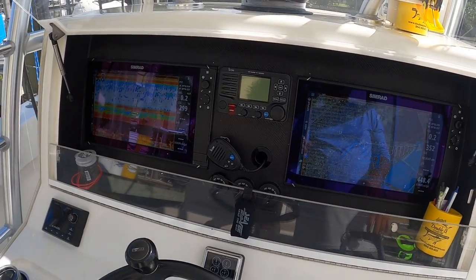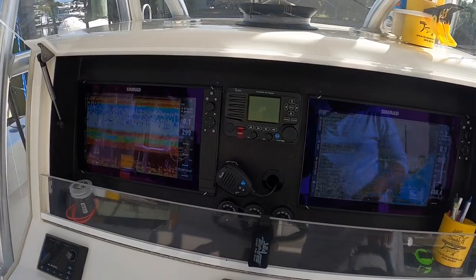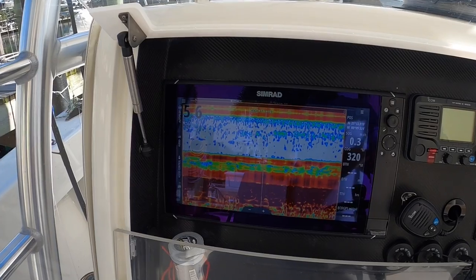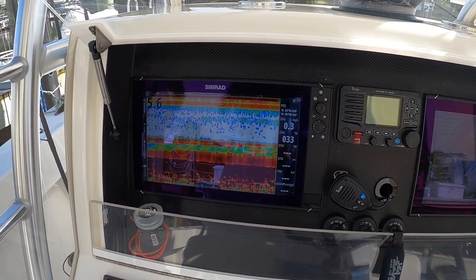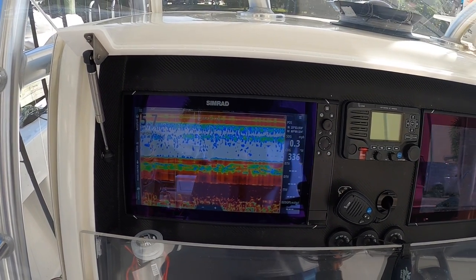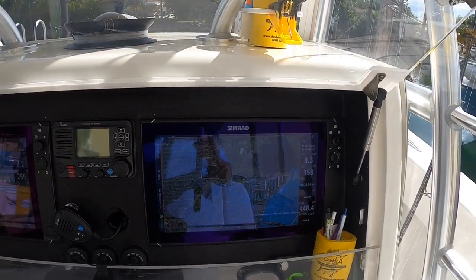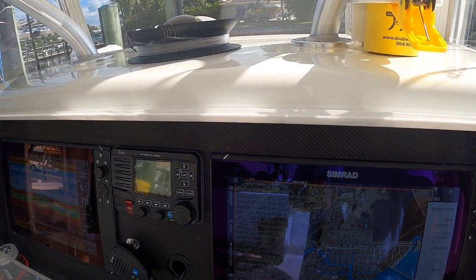Here we have our awesome Simrad electronics — two NSS EVO3 16-inch monitors down here, and upstairs a 12-inch NSS EVO3. This one has the S5100 depth module and an Airmar CM599 LH-wide transducer, so we can read three, four, five thousand feet no problem. Right now we have the Navionics chip displaying.